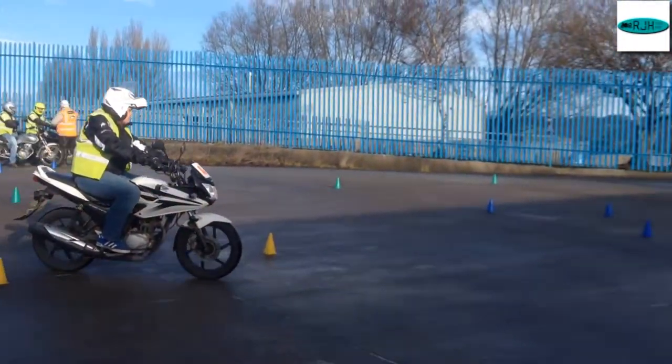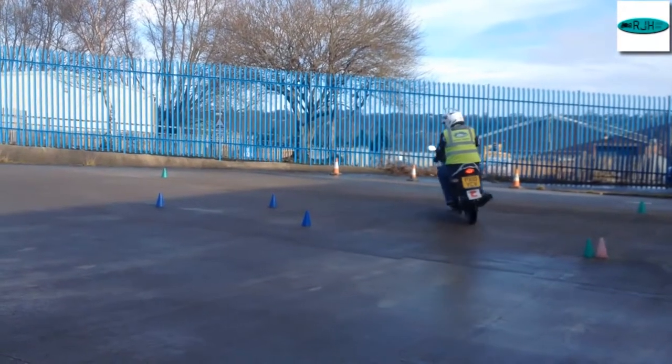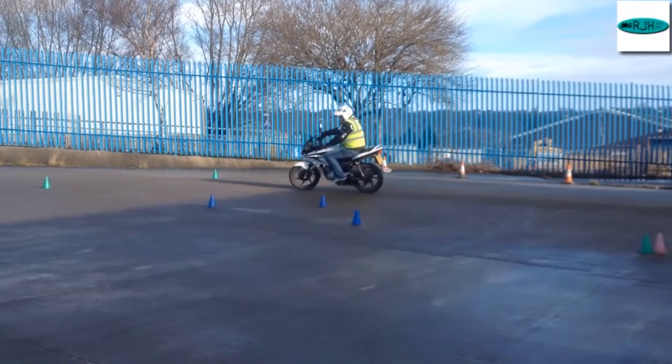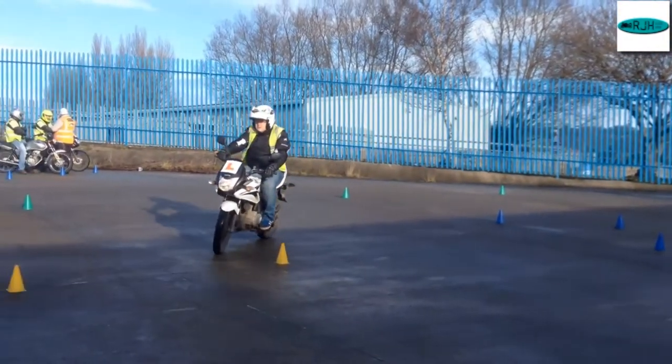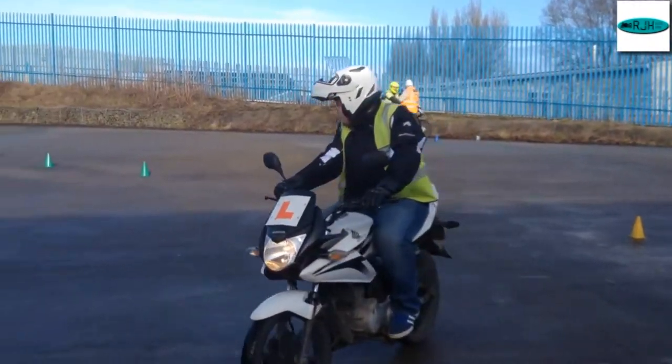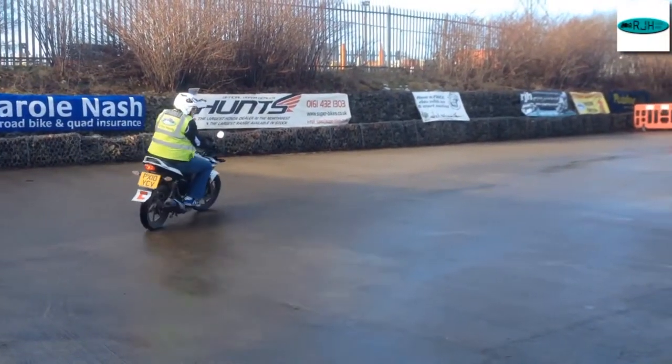Just slow it down a bit. Alright, your left turn — turn your head. Don't look at the cones, look where you're going. Look where you want the bike to go.